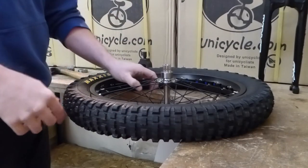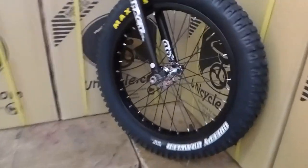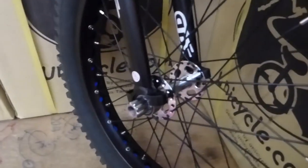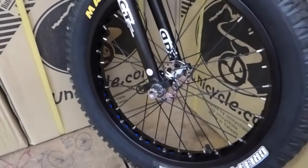I'll go ahead and do the other side. Right, I've gone and got the other side fitted, and as you can see the new Reagent frame is sitting perfectly on that wheel. Next, we're going to refit the cranks.